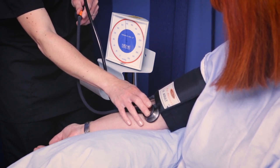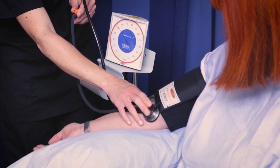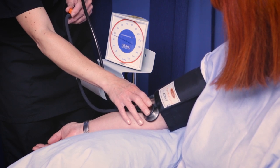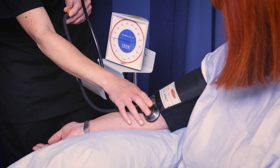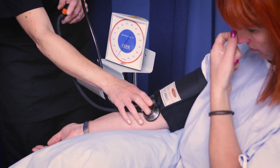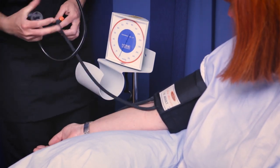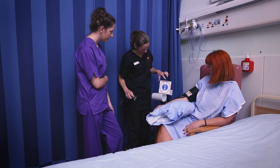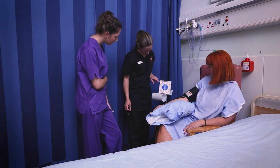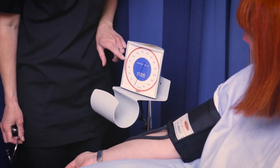This is the hard bit — to let it down very, very gradually. So I could hear the first tapping sound around 120, and the sound disappeared at 78. So that would be 120 over 78 — the blood pressure.